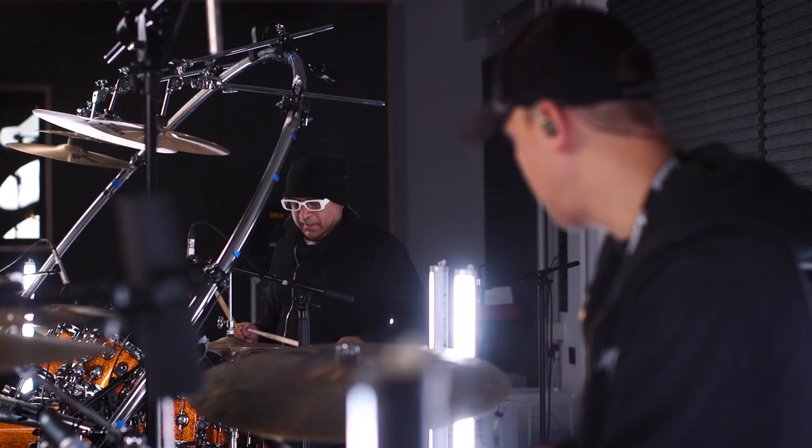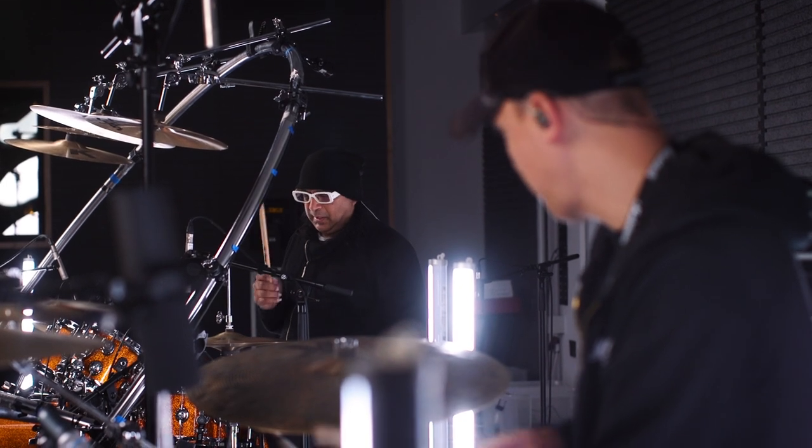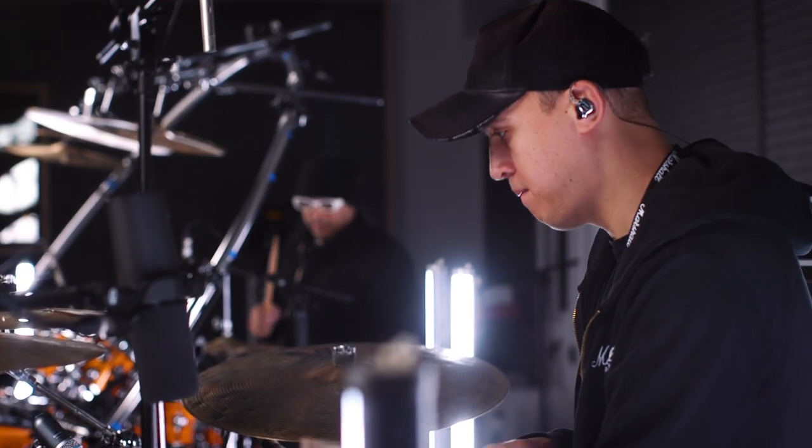Today we've been doing some stuff where we've been playing two kits together and they work so well together. There's still a significant difference but the sounds complement each other. Straight away, neither of us had to tune either kit massively - we both just had them how we had them, and then straight away listening in there it sounded great.